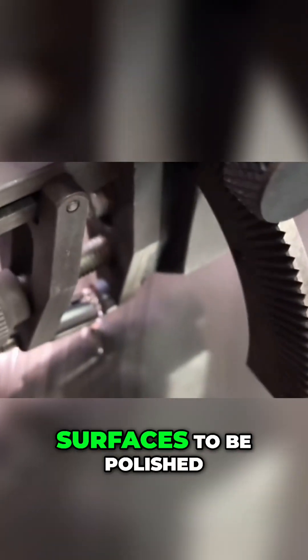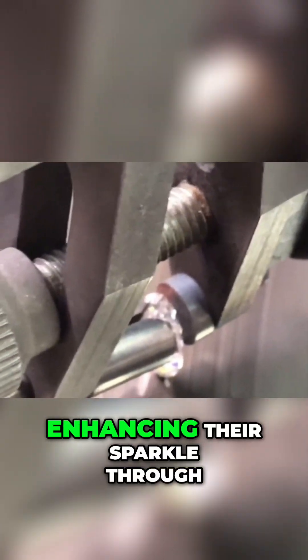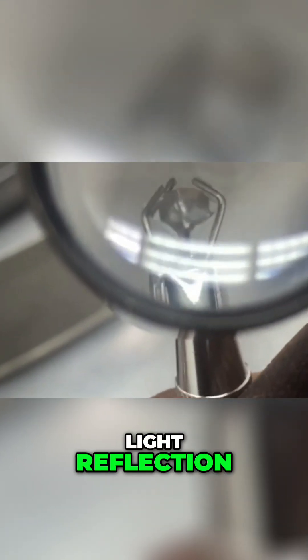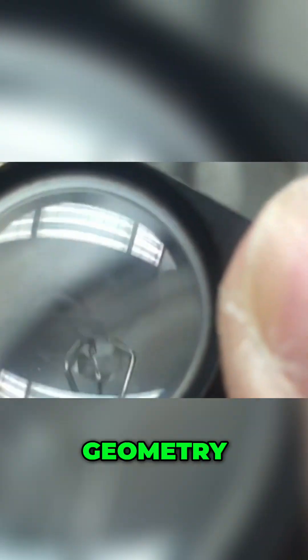This breakthrough allowed diamond surfaces to be polished with precision. It was the first time diamonds could be faceted symmetrically, enhancing their sparkle through light reflection. It turned diamonds from raw stones into symbols of light, geometry, and wealth.